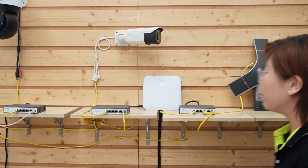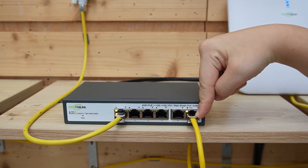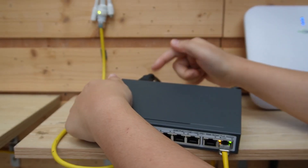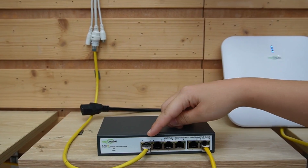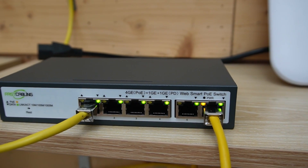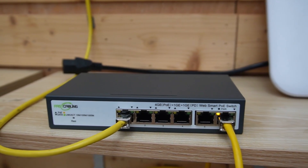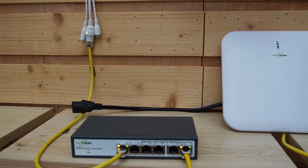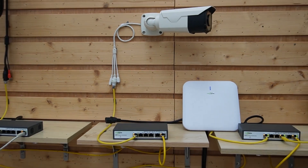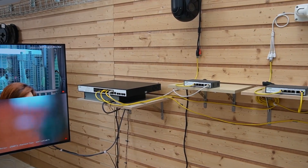Now for the fun part — we're going to simulate a power cut. The switch is getting PoE from our upstream switch, and now I'm going to unplug the AC outlet. As soon as I unplug it, you can see Power over Ethernet kicks in — the device stays up. That's the advantage of PoE-powered switching with passthrough. Looking at the monitor, even though the AC power is out, our bullet camera still works perfectly fine.